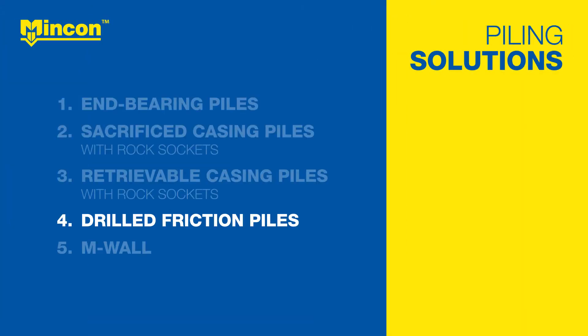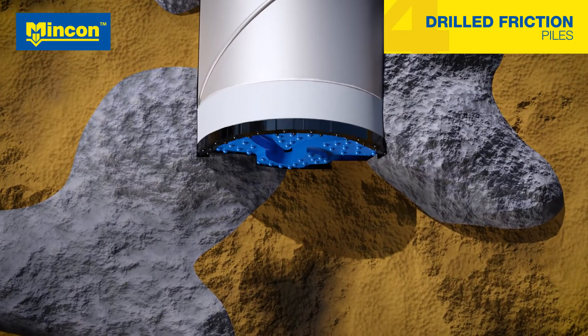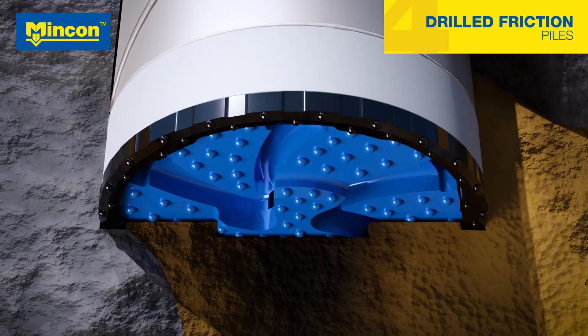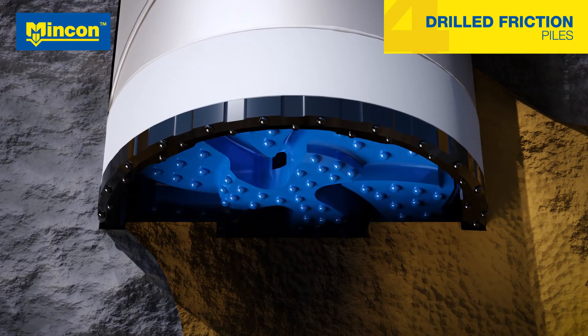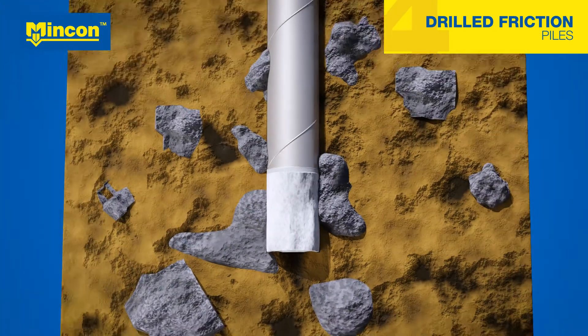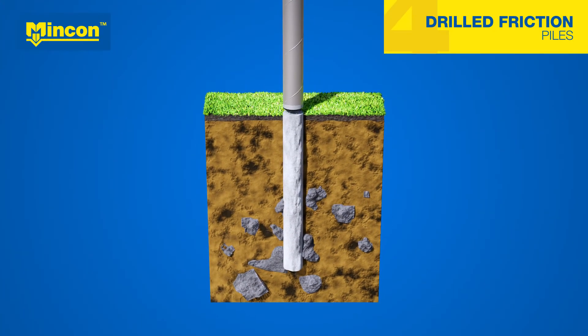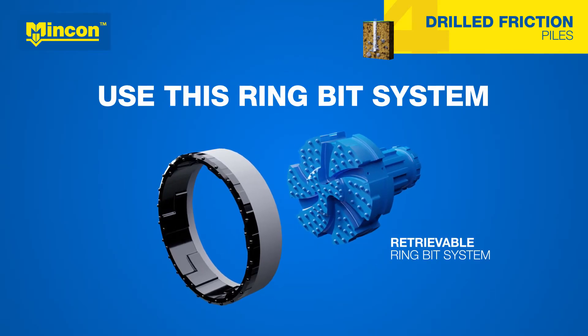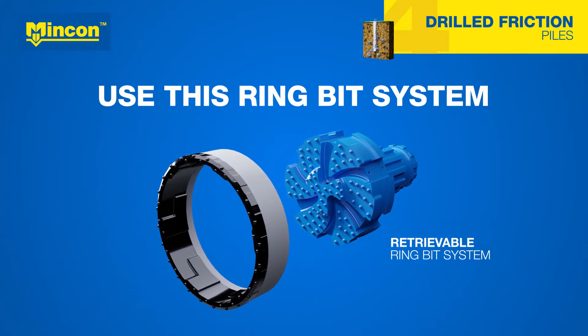Drilled friction piles are used when the support from bedrock is not necessary or available. MNCON's DTH system easily goes through any rock layers to the desired depth, after which the pilot bit is unlocked, lifted and rebar is inserted. As the concrete is cast from the bottom, the casing is lifted, allowing the concrete to flow into the cavities of the soil. Again, MNCON's retrievable system gets the job done.